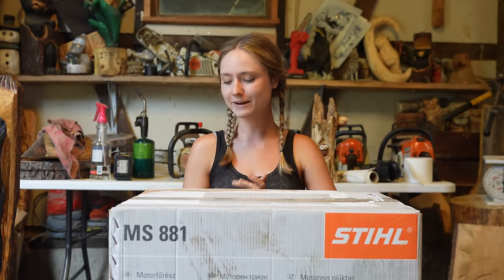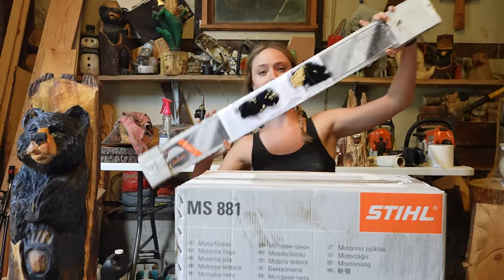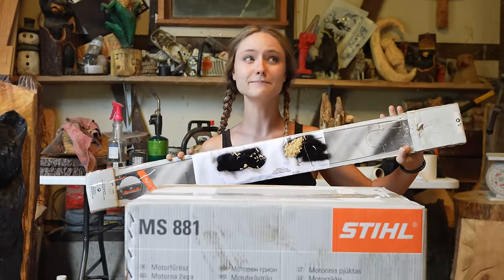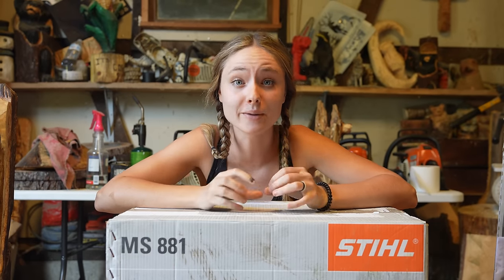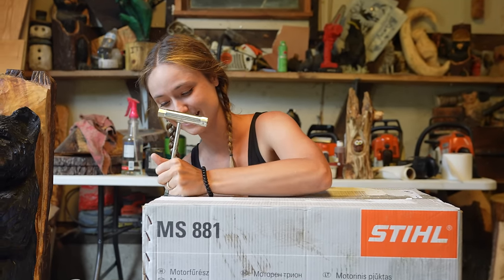We also got a 36-inch bar, which is now the biggest bar that I own — I think the biggest bar I currently own is a 20-inch. So this is a 36-inch bar and I'm excited to open this up as well. The reason why I finally got my big girl saw is because we are going to be doing a video of a Granberg mill saw, which will be in a separate video, so stay tuned.